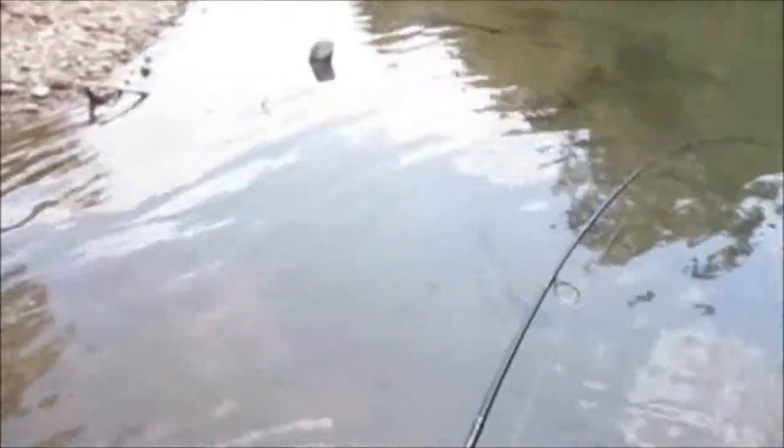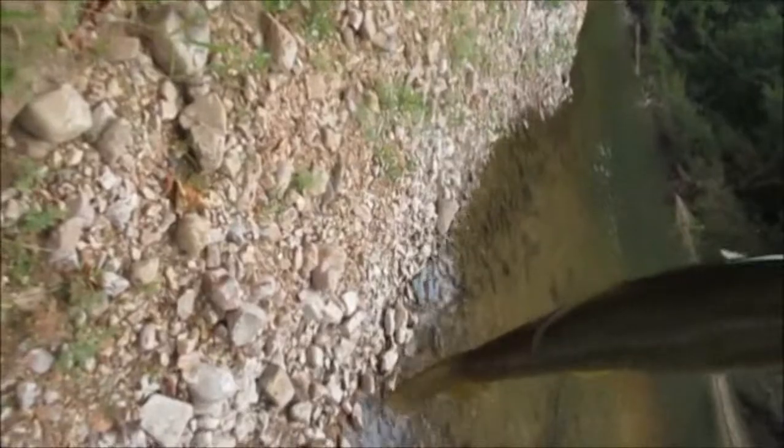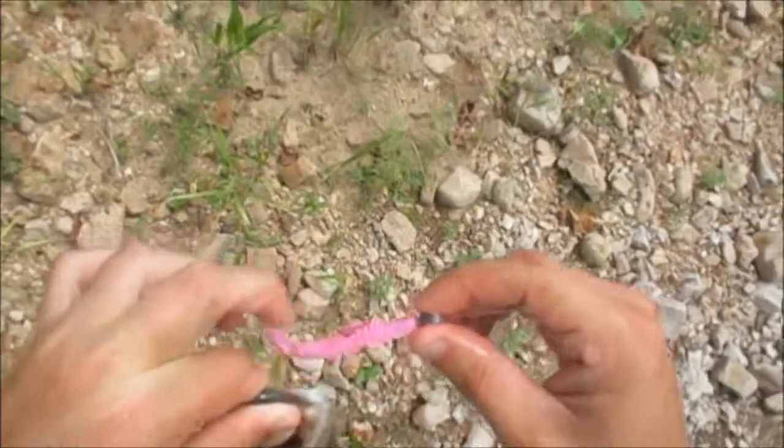Big one — biggest one of the day. Oh my goodness. Yes. Come here. No, no, no, no. Oh yeah. There we go — on the pink one. Way fatter too, bigger around. All right, guys. I just got the fish of the day on the walk back to the car. Now I've officially had a good, decent quality smallmouth day. This fish right here did it.